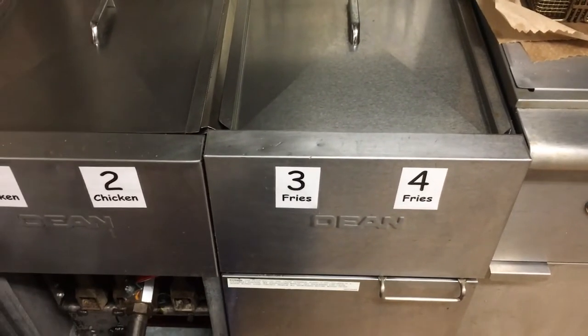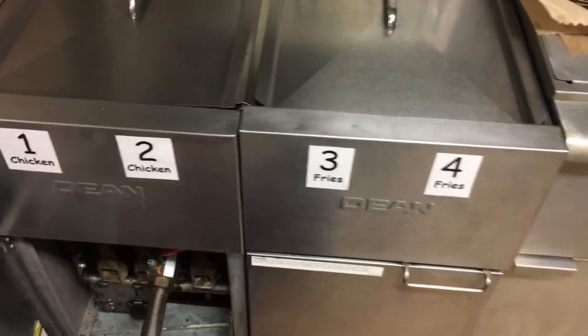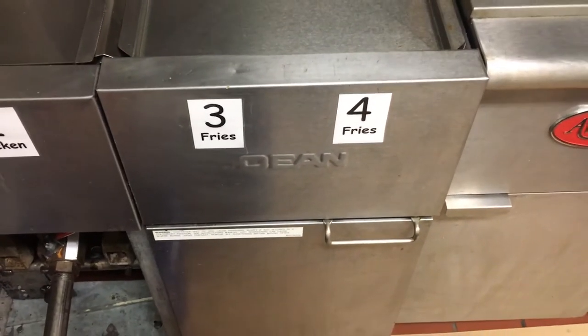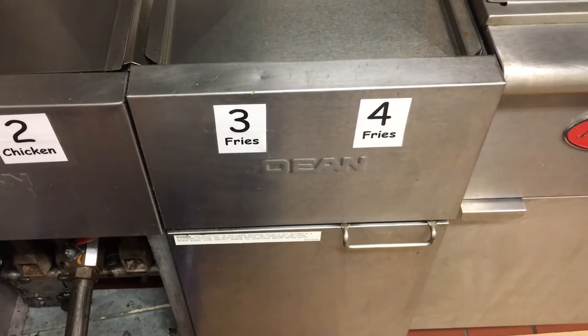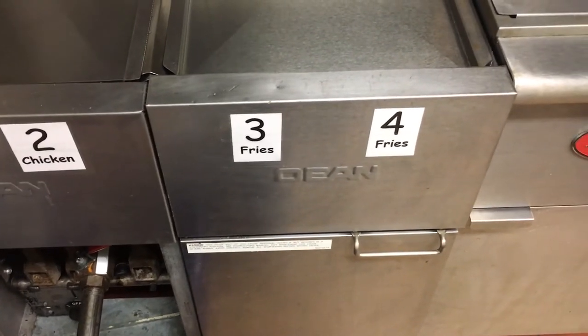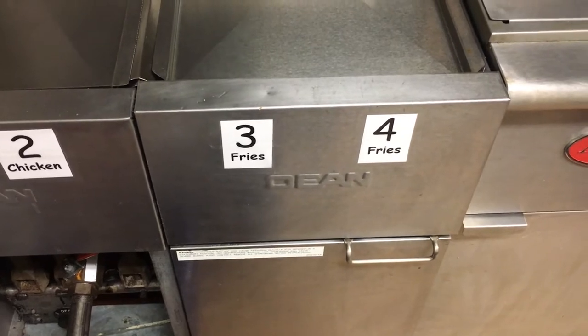It's always important to use separate buckets. I always do the oil in fryer two first, and after that I'm not worried about any oil being contaminated because my oil is already packaged up.